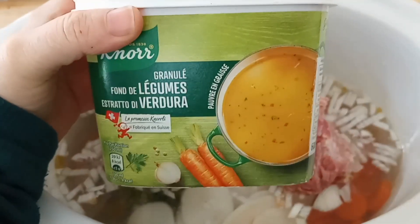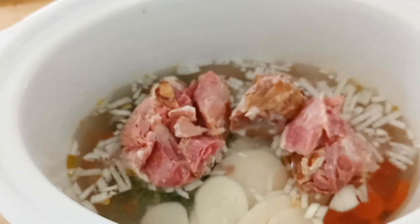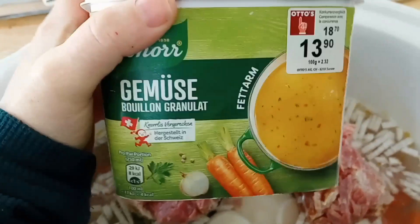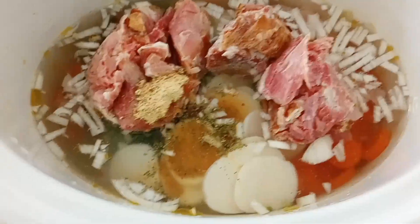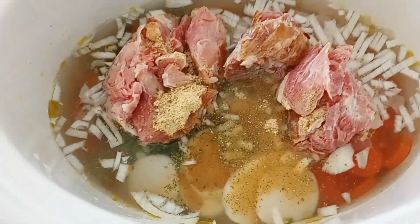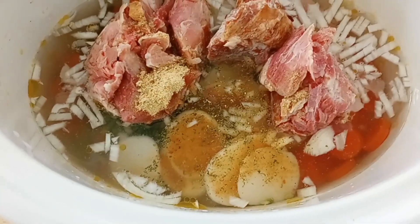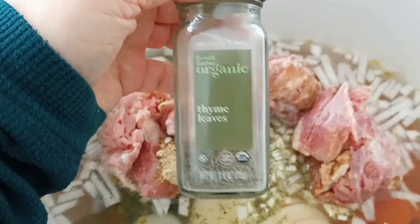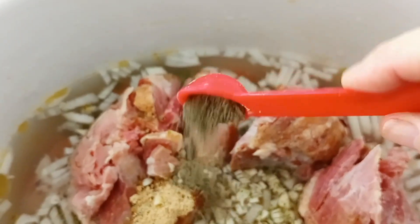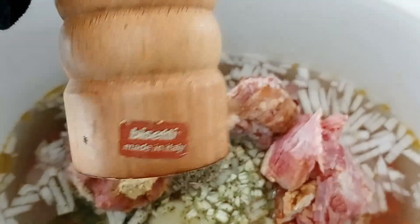We're also adding approximately one tablespoon and one teaspoon of bouillon — German or French, it's the same. And I will also add two chopped cloves of garlic, one teaspoon of thyme, and a couple of turns of freshly ground pepper.